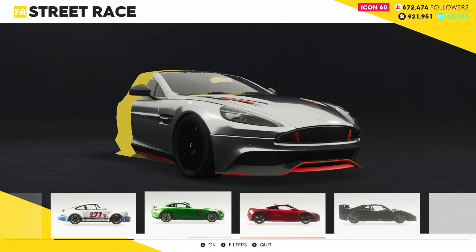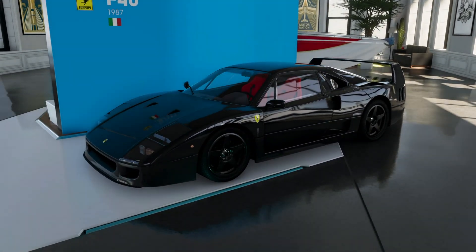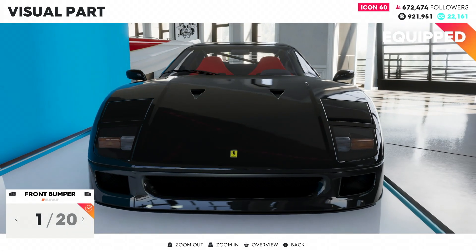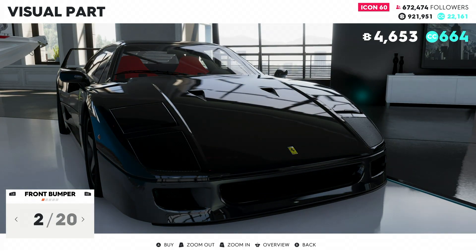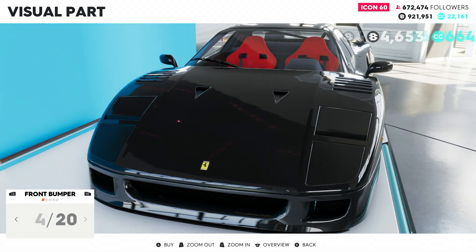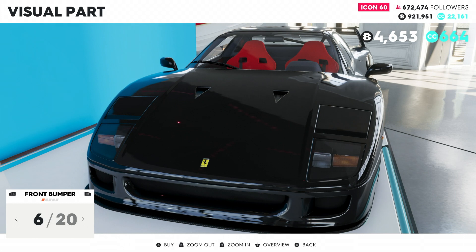There's the F40 — it looks so mean in all black. Let's customize it and see what we can do. Visual parts first: wow, we have 20 front bumpers — I'm so surprised. There are open and closed lights as opposed to built-in. Some options basically remove the lights; this one seems to turn it into a racing F40. I guess I don't know exactly what each does.